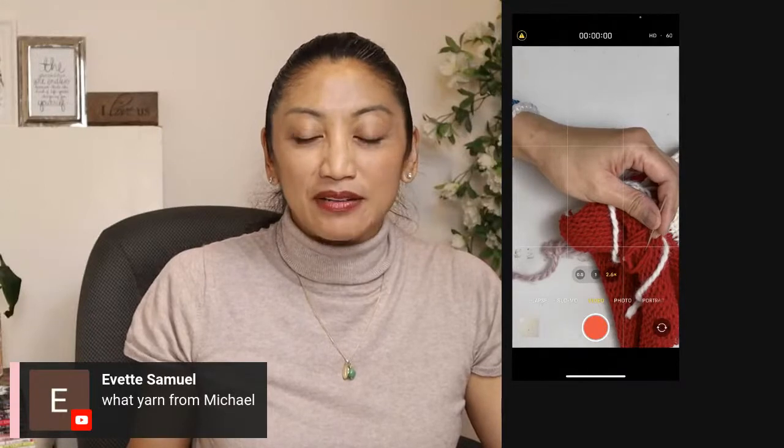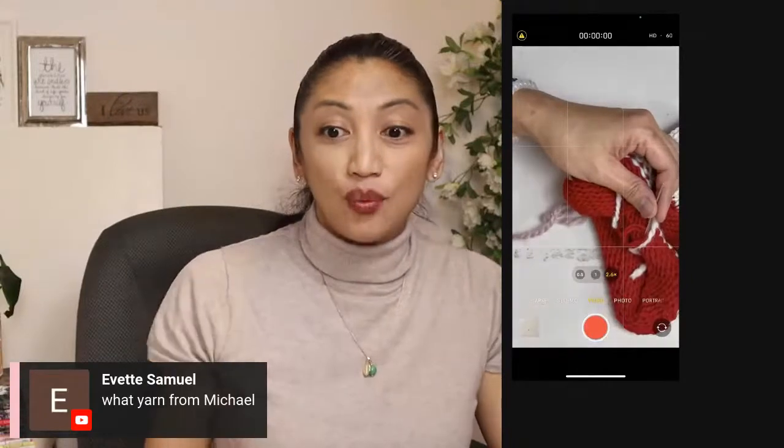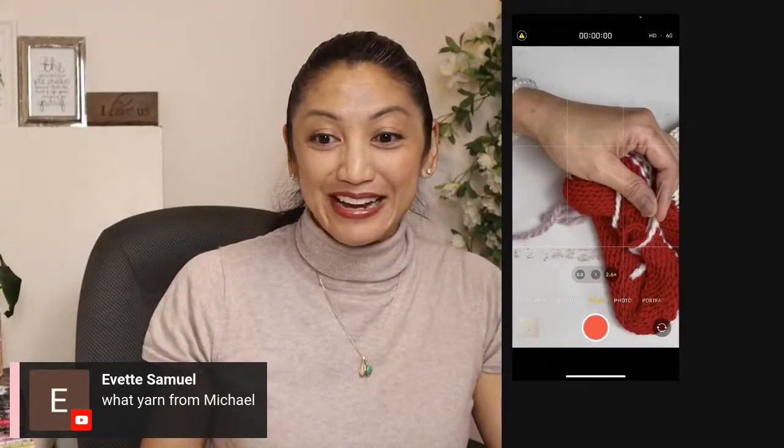What yarn from Michael's? I got the Patons yarn, but you could substitute with Heartland from Lion Brand — I find that works really, really well in the machine. I've also been finding that the Loops and Threads Silky Soft and Shiny, I think it's called — if you use a double strand in the Addy, it is like butter in this machine. It's ridiculously nice.